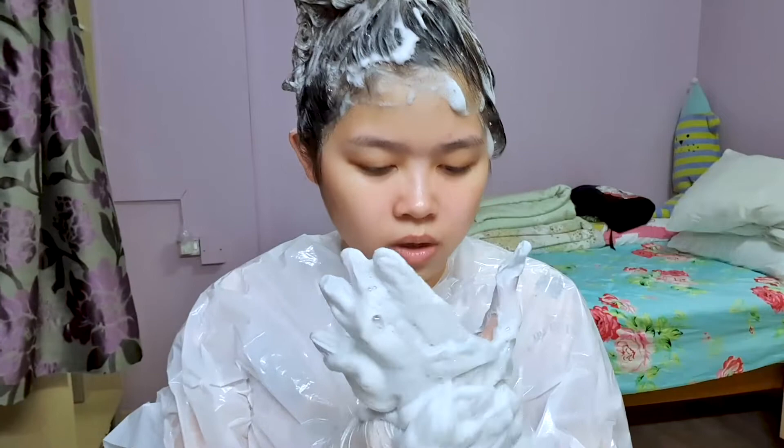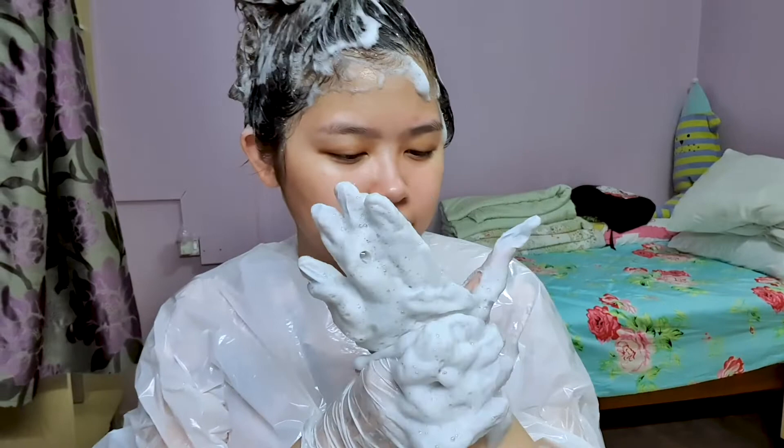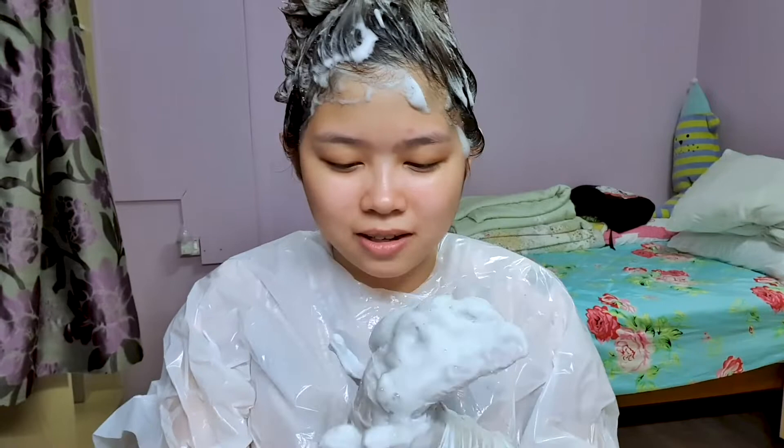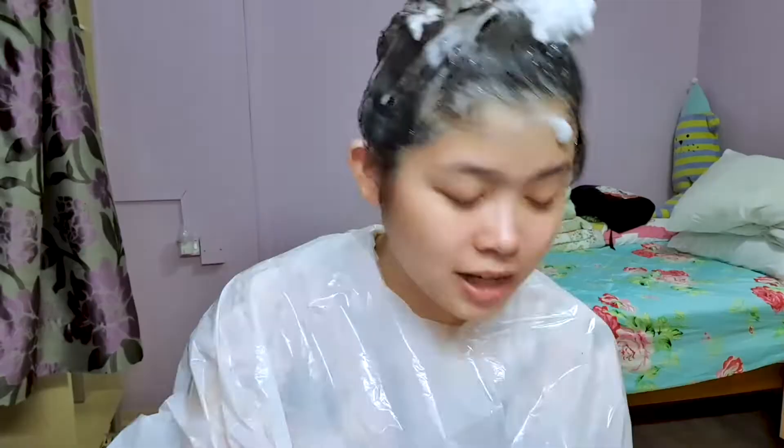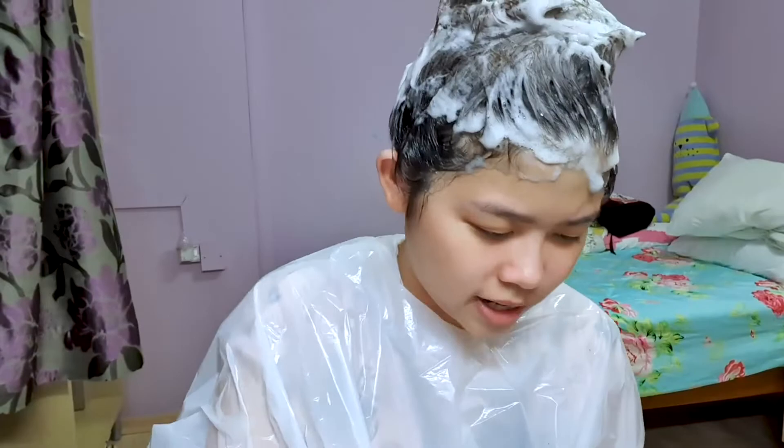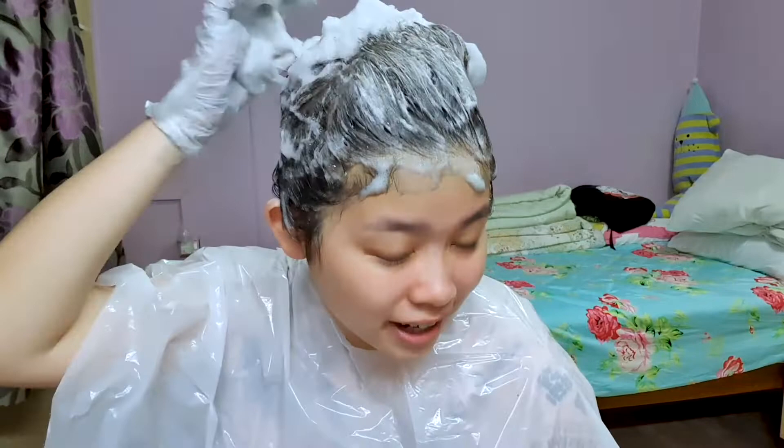Oh my god, the glove just popped! So my hand is going to get dyed. Mise-en-scene, you snitched on me! It's okay, I'll wash my hands — but I have to do it quickly because I don't want the dye to stay on my hand too long. I guess this officially confirms I have yaoi hands. There's a lot of hair dye — I need to go wash my hands right now.